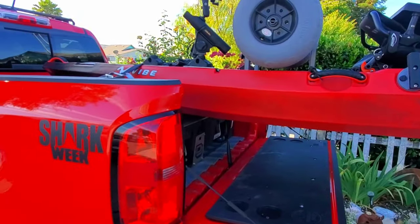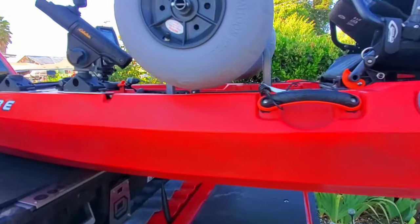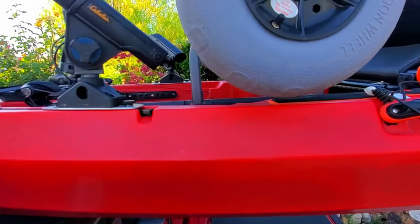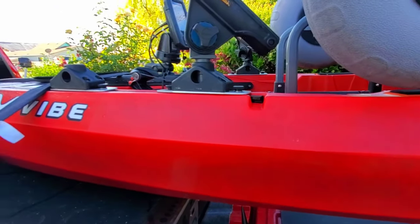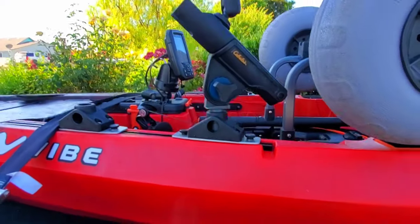The boat was really super good on the water, really stable. One of the things that's a drawback for me — fishing out here in the Pacific Ocean — is the tracks. You can see what the issue is: the tracks don't come back far enough.